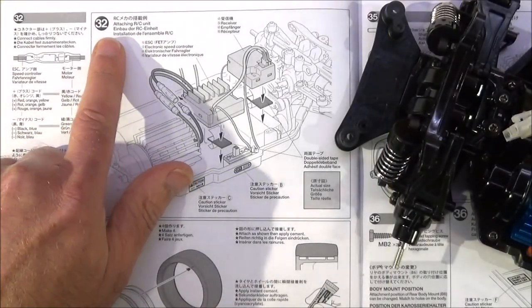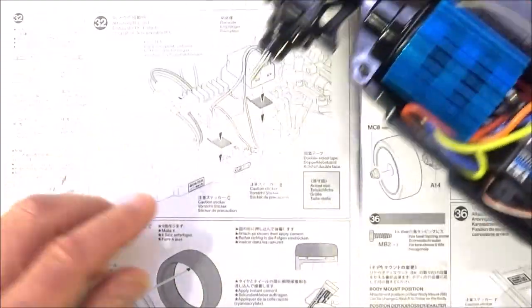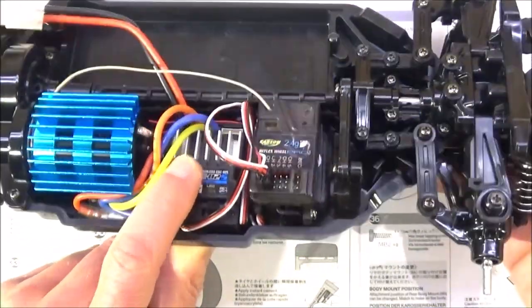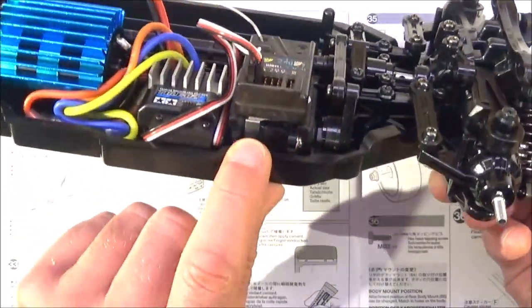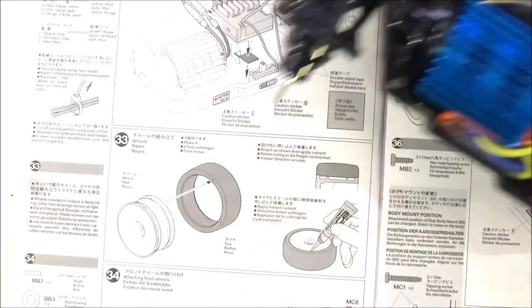Step 32 is attaching the RC unit, which basically means the ESC and your receiver — depends which one you've got. On mine I've put my TBLE ESC just behind the motor with double-sided tape, and then I've put my receiver on top of the servo. You can probably see there. Tidy the cables up as best as you can and get them out of the way.